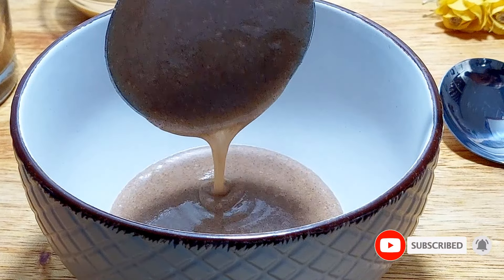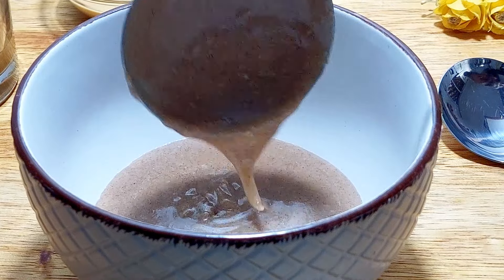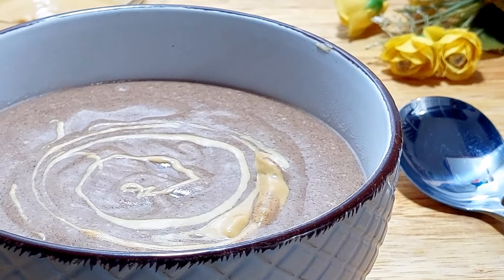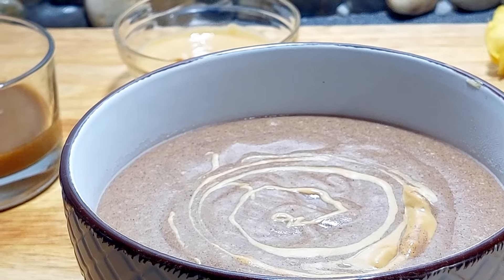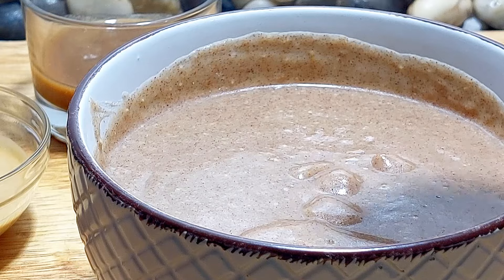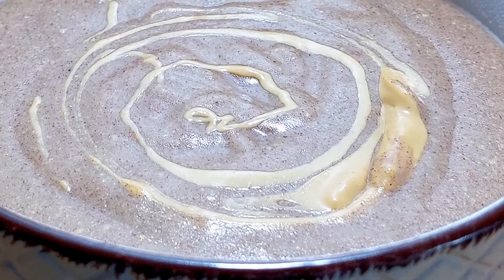Millet porridge is healthy — it's an excellent source of complex carbohydrates, protein, dietary fiber, B vitamins, and minerals, especially calcium and iron. It's a breakfast that will ensure you start your day with a burst of energy and keep you fuller for longer. Thanks for watching today's video, don't forget to like it if you found it valuable — until my next one, God bless, bye.